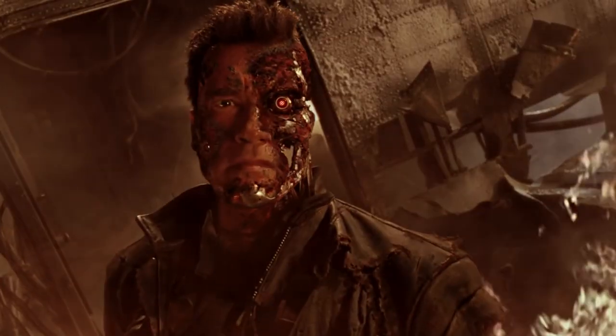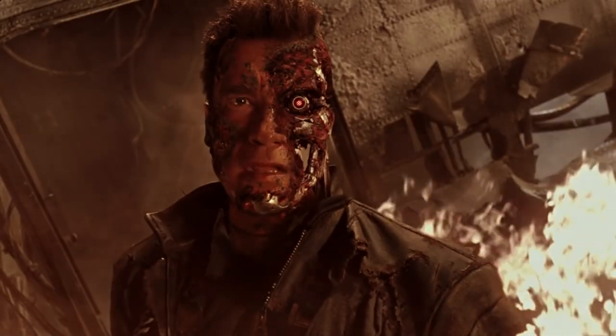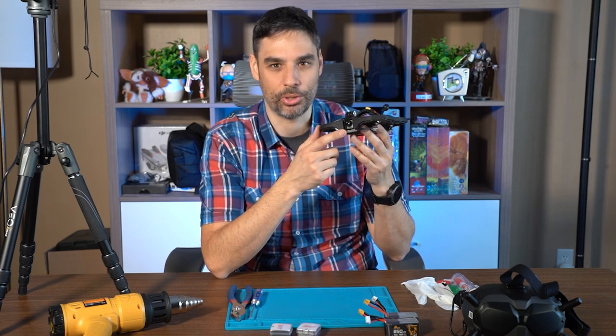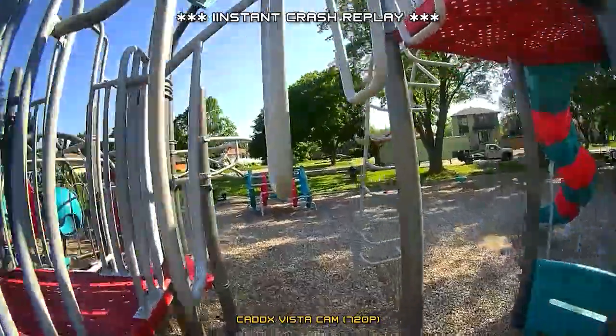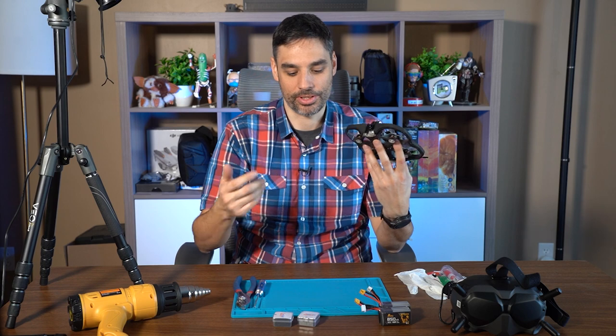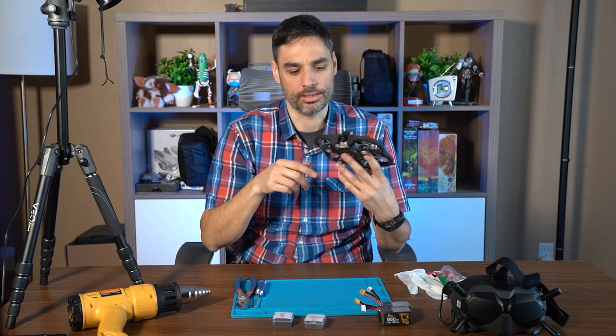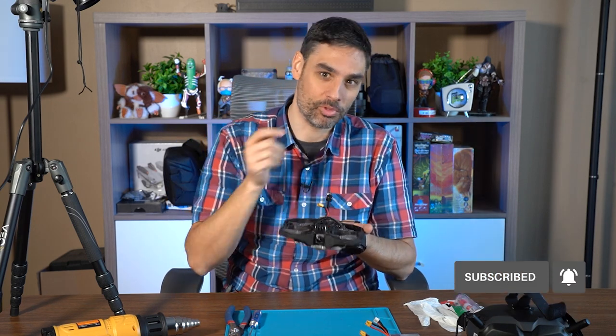Hey, what's going on guys? I'm back! I know it's been a while — I was taking some time off and studying for my Advanced Pilot's License, called Part 107 in the United States. In this episode we're gonna fix the lens I smashed into a pole. It was my iFlight ProTech 25's Caddx Vista lens. I'll show you how to fix it — very simple and efficient. I'll post the link in the description. If you like this content, hit the thumbs up, subscribe, and ring the bell!